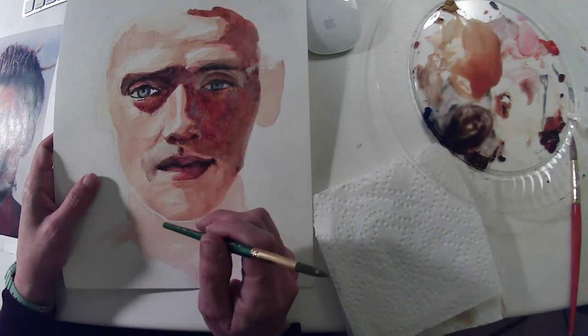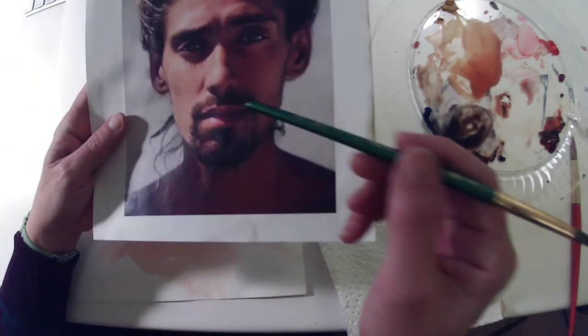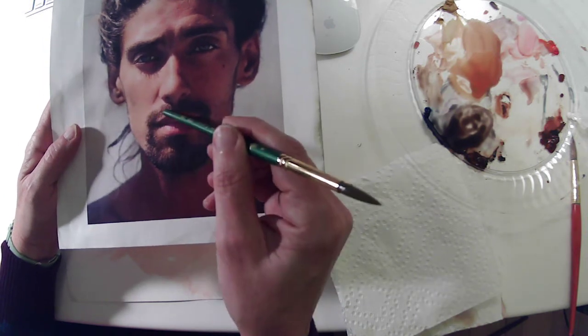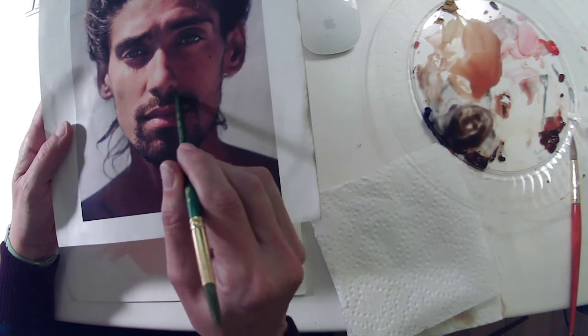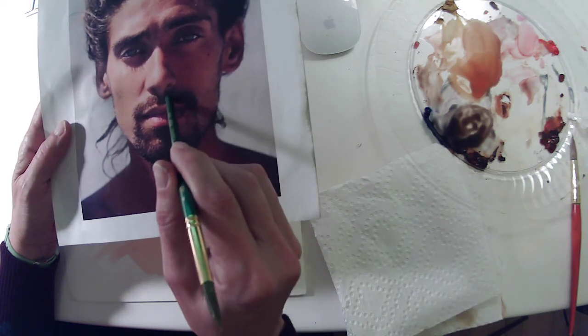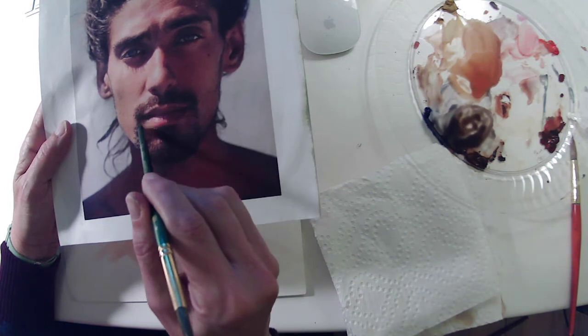Then you want to put that texture in after. Looking at my reference, I want to get a little more of the lighter effect over here on the left. It gets very dark over here on the right — almost solid, like a dark dark brown — but over here on the left you want to leave a little more of those open spaces.